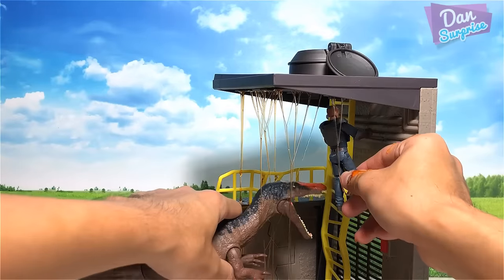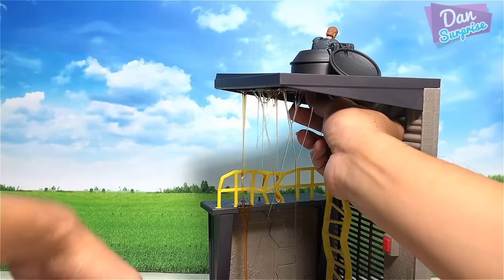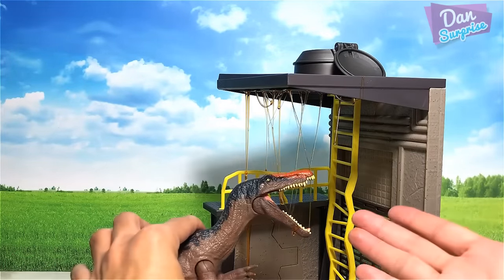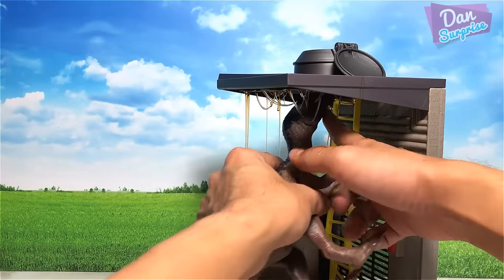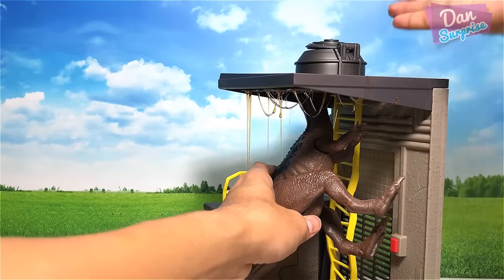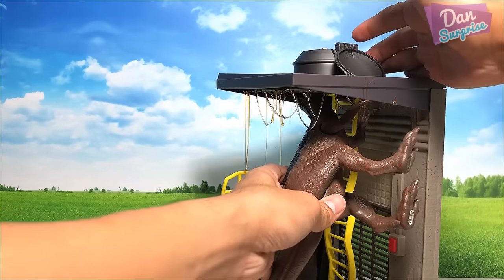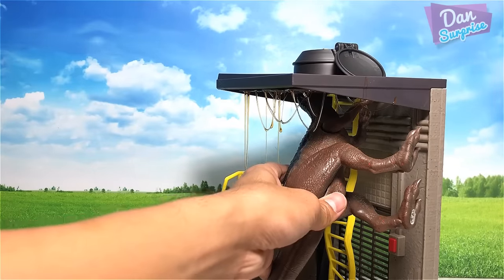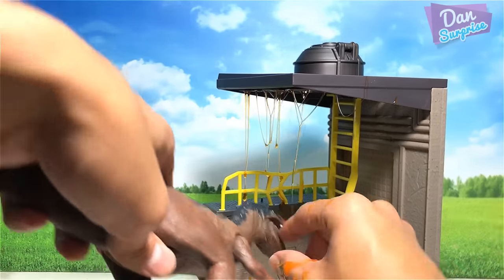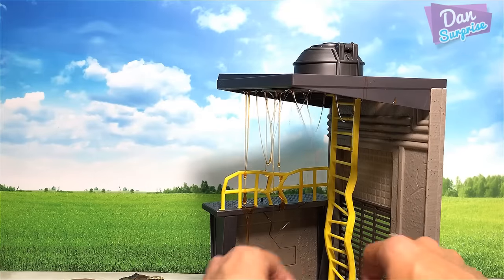The Baryonyx climbed up the stairs as well. Franklin was all the way up already with Claire, and somehow the Baryonyx climbed up too - it was so big and huge, but part of its head was actually out through the opening. So basically half the head was outside this escape opening, and Claire and Franklin quickly moved to close it upon the Baryonyx. Both of them were finally freed!